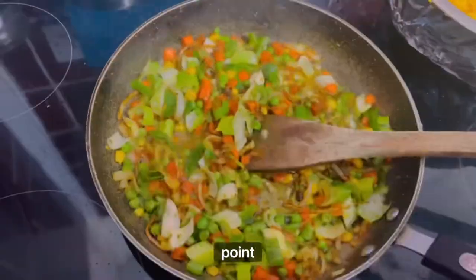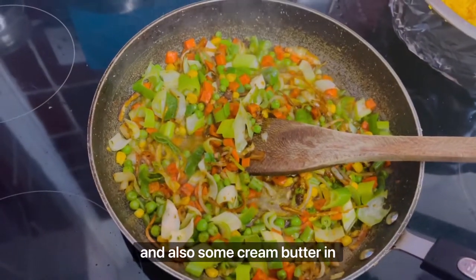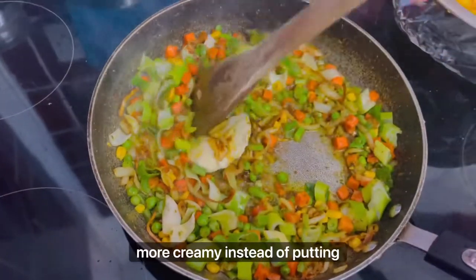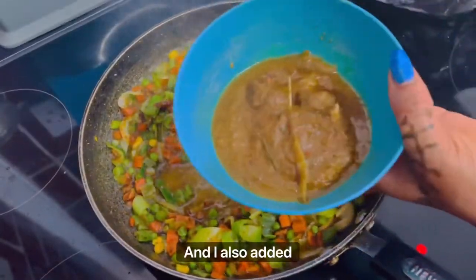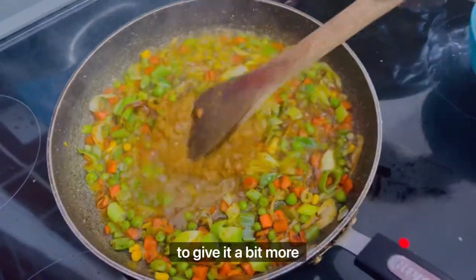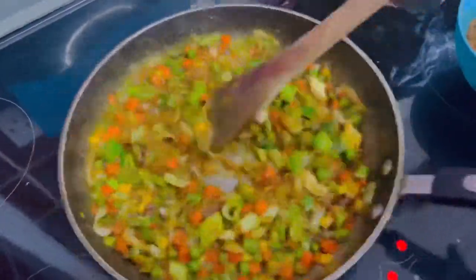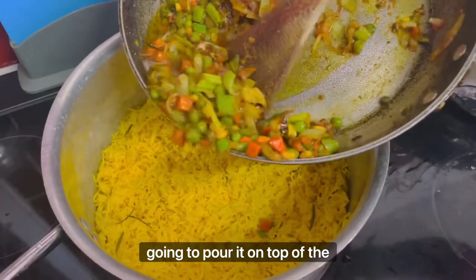At this point I added a little bit of shallots and some cream butter to make it a little more creamy instead of using oil. I also added the stock left over from the turkey to give the rice a little more flavor.